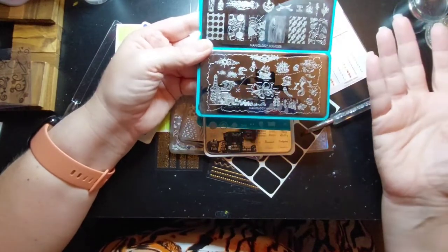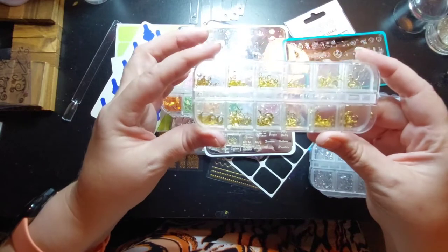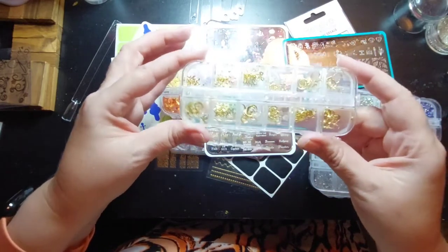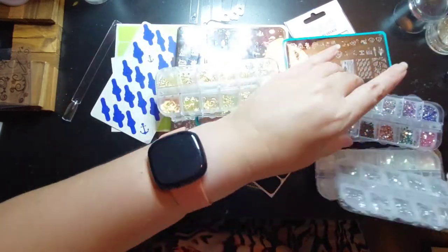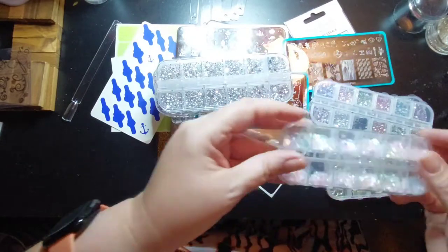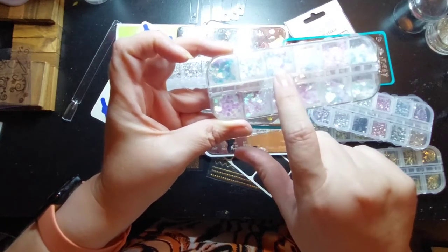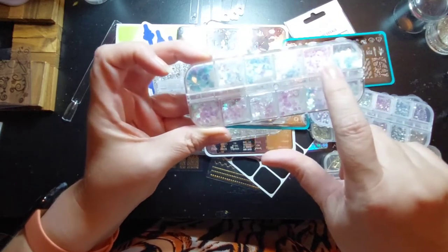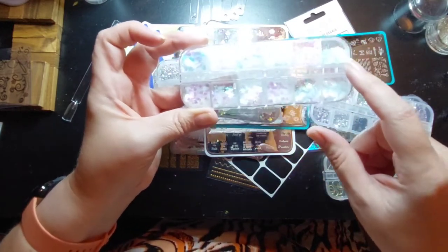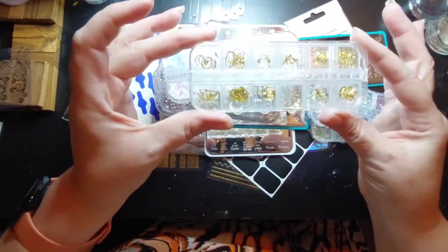Now let's look at what else we've got to play with. I have shiny things - stars and moons, all kinds of stars and moons. I have a bunch of gems, little iridescent Mickey heads, stars, hearts, butterflies, moons, dots. I bought this set for the Mickey heads. Here are bigger metallic accents.